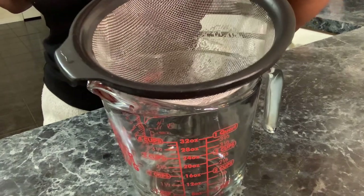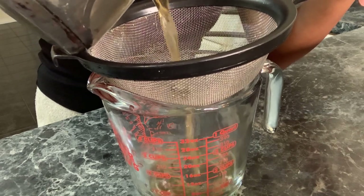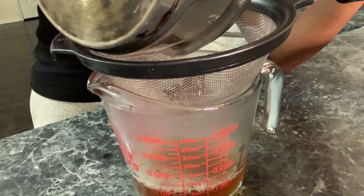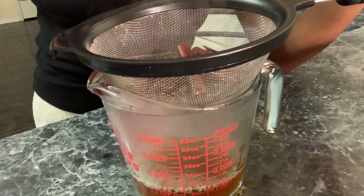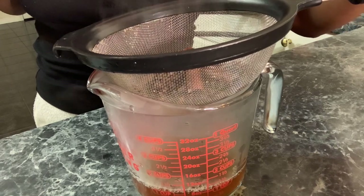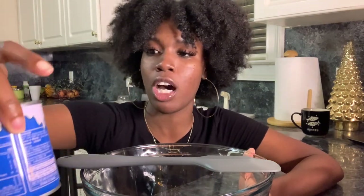Alright, we have our strainer here — you want to use the strainer so you don't have little pieces floating around. Look at that — I did one cup right on the money! Just let it brew for about five to ten minutes on high, and once you see it start reducing down, that's when you take it off. We have the perfect amount. Now this is the easy part — you just get to pouring everything in a bowl and mix it up.